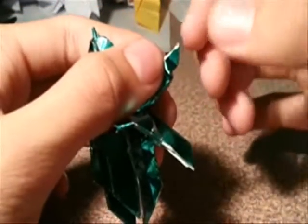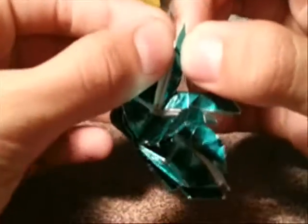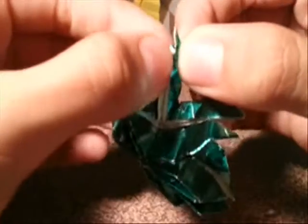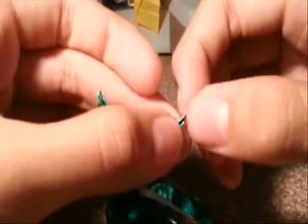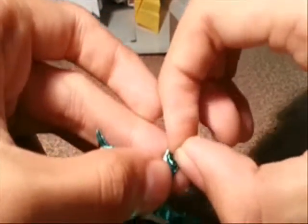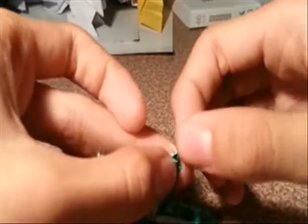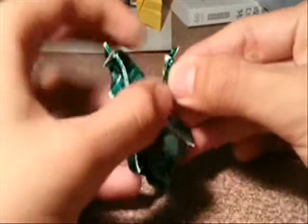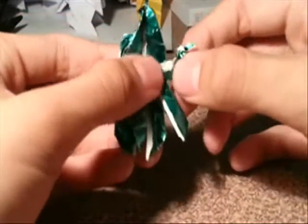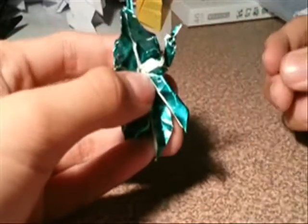Then you squash here, same thing here. Then you push here, shape it to make it go upwards, like this.